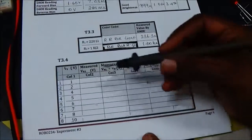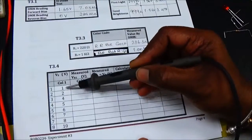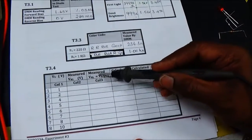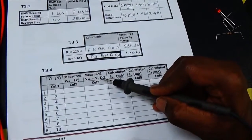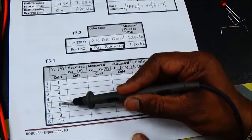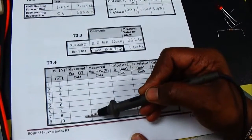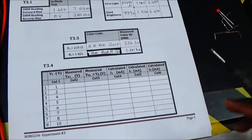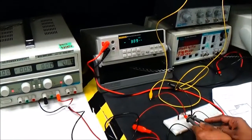Now I'm going to do the measurements for Table 3.4. The power supply voltage is set to 1V. I will measure the voltage across R1 and the voltage across the load resistor — which is also equal to the voltage across the diode, since RL and the diode are connected in parallel. I'm going to keep increasing the voltage to 2, 4, 5, 6, 7, 8, and 10 volts and record the values across R1 and across the diode.